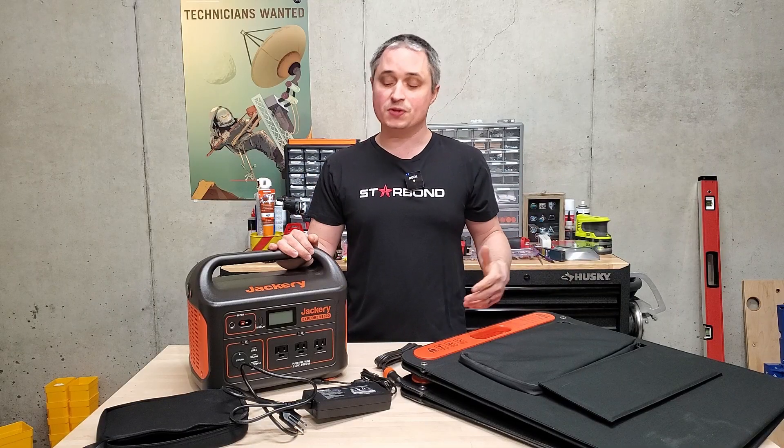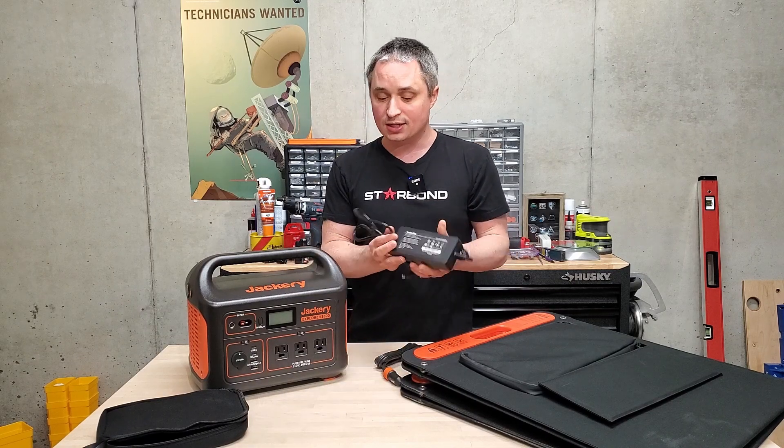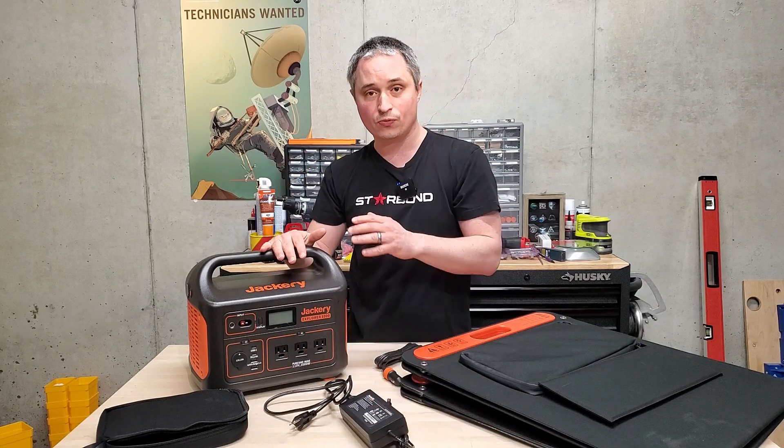Let's talk charge times. For the wall outlet, this charges at roughly 160 watts, so you're looking at about six and a half to seven hours to go from zero to full.